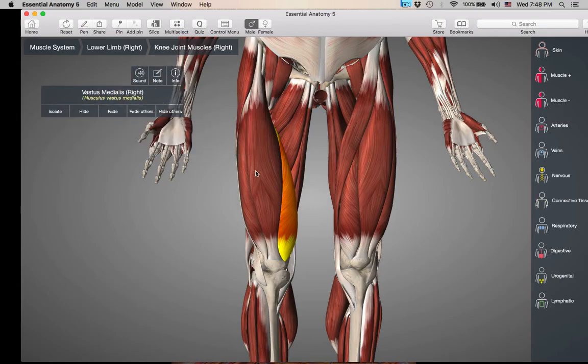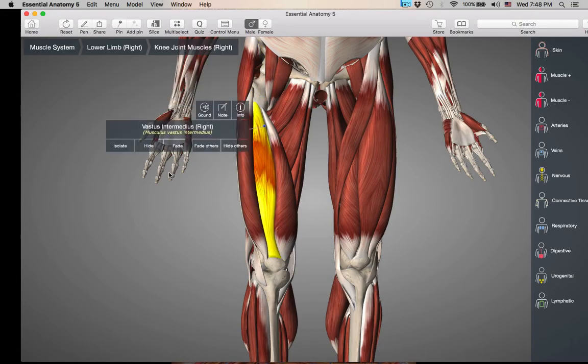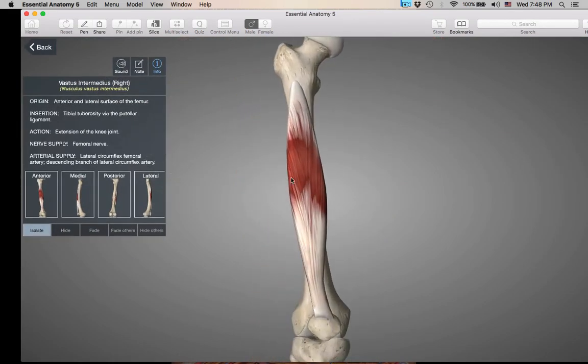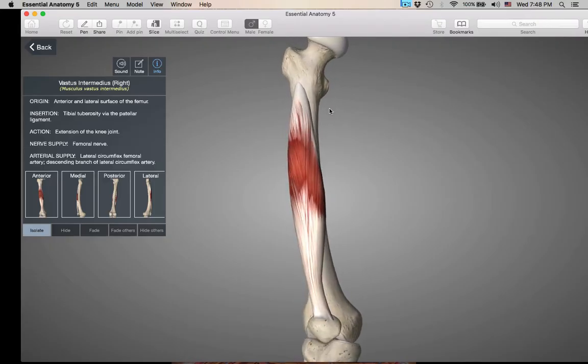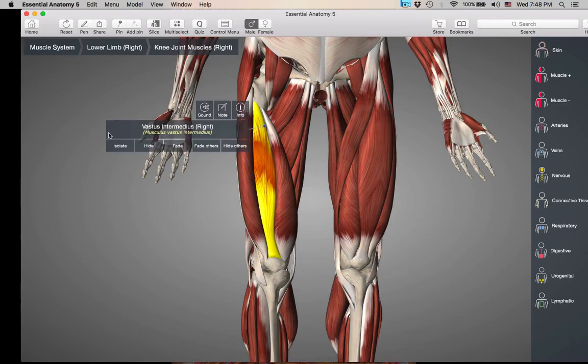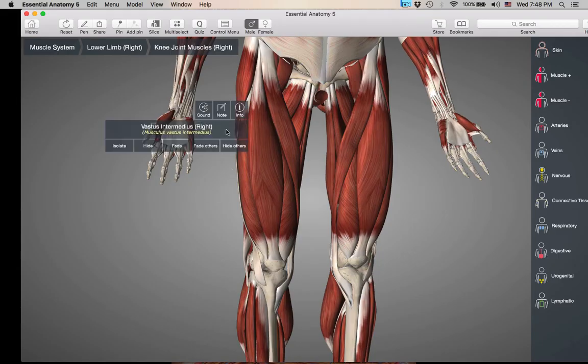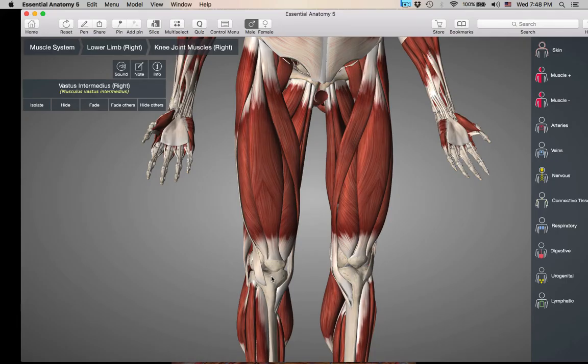The last quad muscle — that was three — is going to be deep to the rectus femoris. If we hide the rectus femoris, here is vastus intermedius. He also does not cross the hip joint; his origin is up on the femur, and like all the other quads, he is inserting on the tibial tuberosity via the patellar ligament. So those are your four quad muscles. They all do knee extension. Rectus femoris crosses two joints, so it also has action at the hip — hip flexion. They are all inserting into the tibial tuberosity via the patellar ligament.